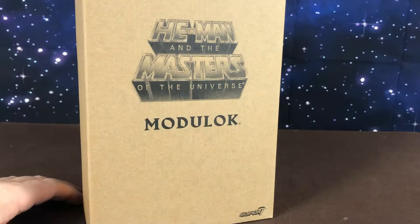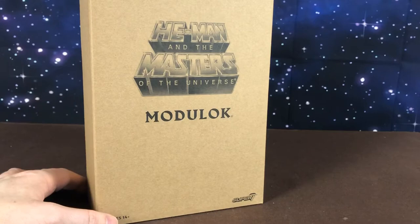Hi guys, welcome back to another Masters of the Universe review. Today we are going to have a look at Modulok from Super 7's Club Grayskull line.